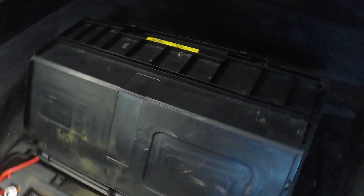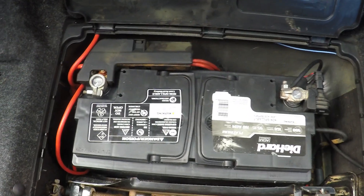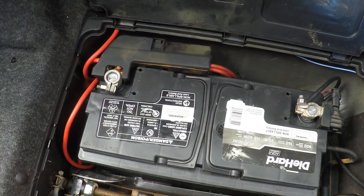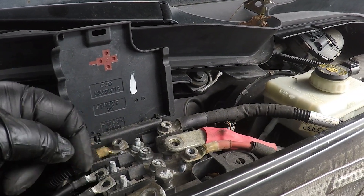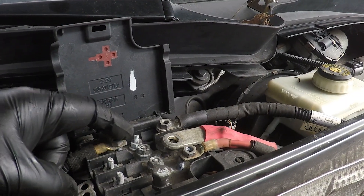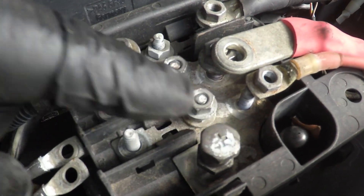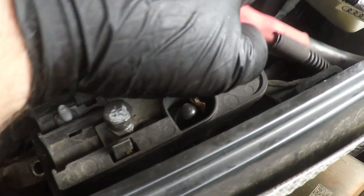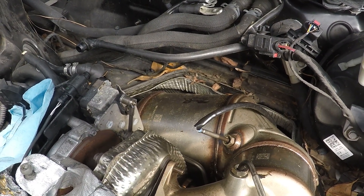We need to disconnect the negative battery terminal — which is in the trunk — and the positive side too, so we can safely take apart the cowl. The reason to disconnect the battery is because of the power junction box right here — battery power comes in through it and you don't want anything to short out. There are a bunch of 10mm bolts and a couple 13s. The brake hose right down here gets disconnected. Once the cowl wall section is pulled out, there's a nice big gaping hole and the DPF will slide right out.